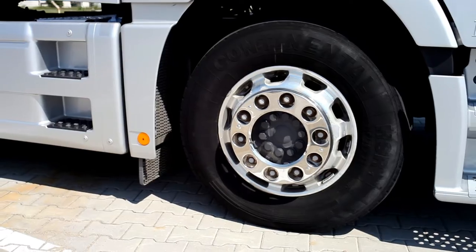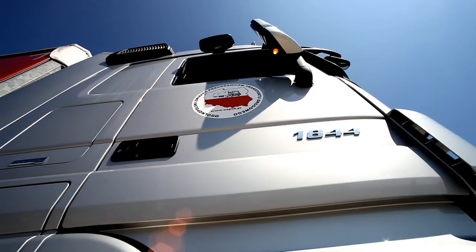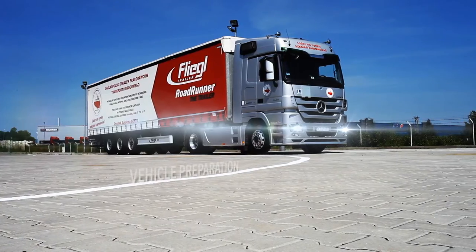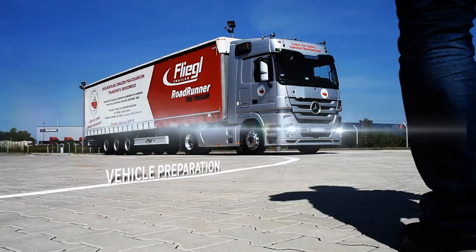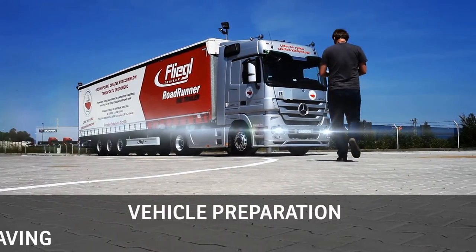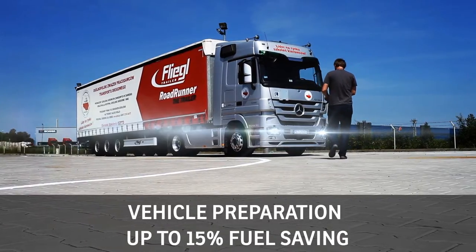Before setting off on a long journey, it is worth checking some parts of the vehicle. Their proper functioning will give us peace of mind and enable us to avoid costly repairs. This will also result in lower fuel consumption by up to 15%.